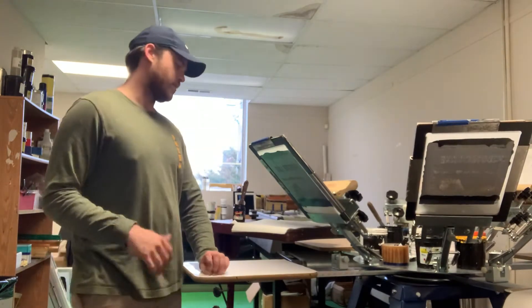Hey guys, Woody here with ExpressScreen. For today's video, we recently had a question from one of our customers. They were having trouble printing one of their images on their QS200.